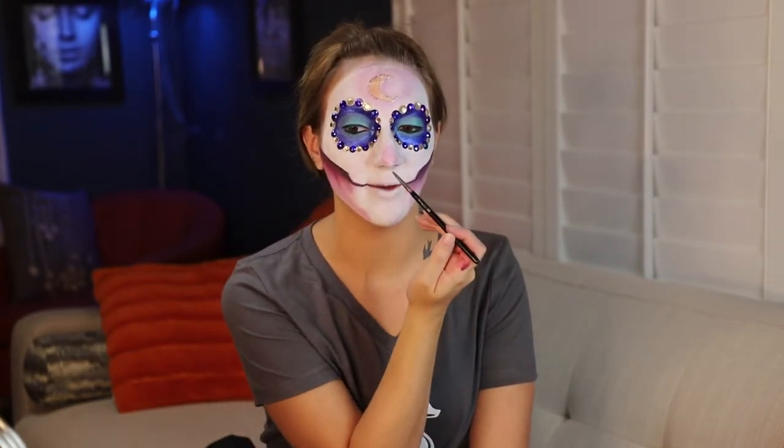Next I'm going to do the nose. I'll do the same gradient that I have on the side of my face — first a little bit of pink and then darken it with the purple. I'm basically drawing an upside-down heart on my nose. Now I'll darken it with the purple I mixed together, and then I'll go in with the dark purple eyeshadow to keep darkening the very tip of the nose.